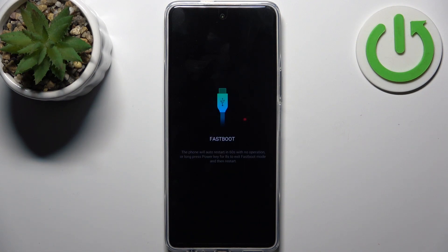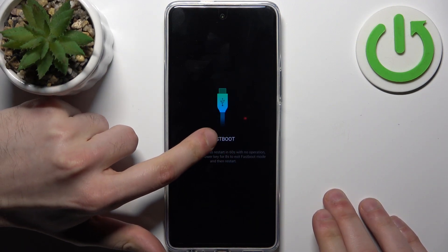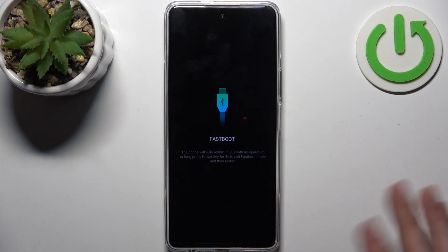As you can see, it says 'Fastboot Mode' — so that's how you can enter it.